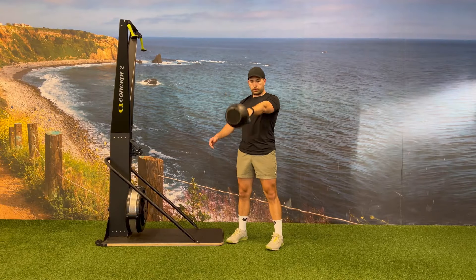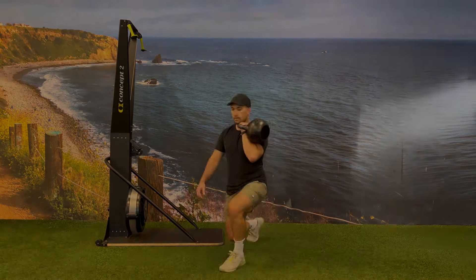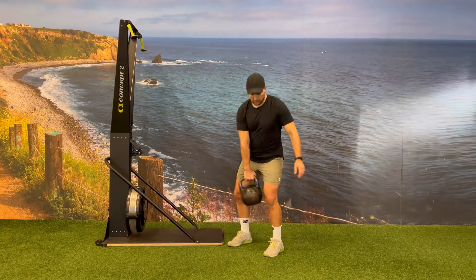The goal of this AMRAP is to get as many reps as possible and minimize time transitioning back and forth between your left side and your right.